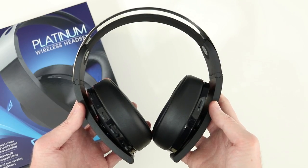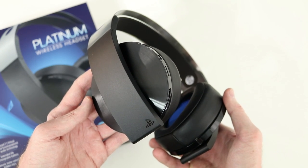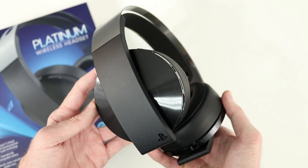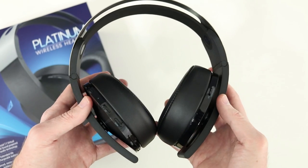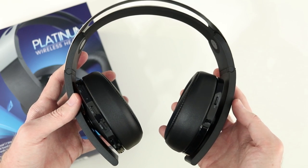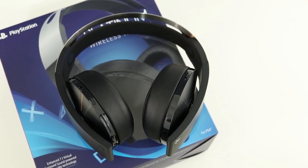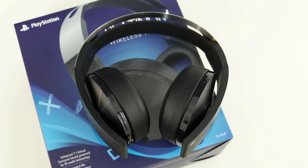So that wraps it up. I really like the Platinum headset — it's got solid build quality, I like the design, sound is top notch, the virtual surround is amazing, and the companion app gives you great control of the sound. If you're looking for a wireless headset for the PlayStation 4, I'd say this is the one to get. Let me know if you have any questions in the comments below, hit the like button if you liked this video, and please subscribe if you'd like to see more videos like this. Thanks for watching.